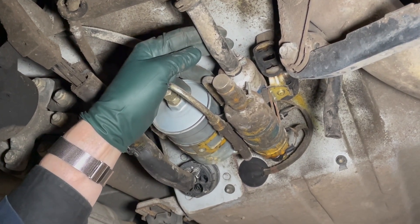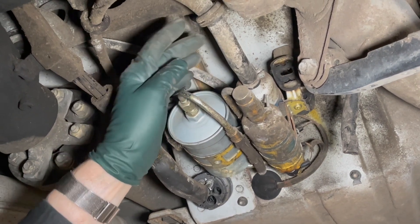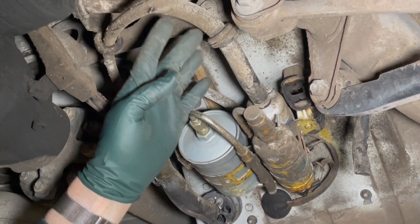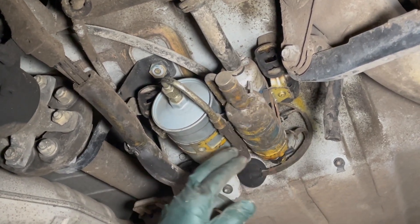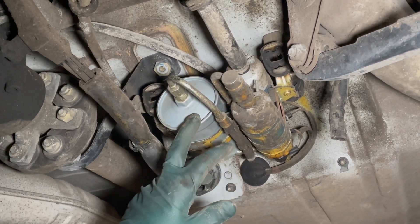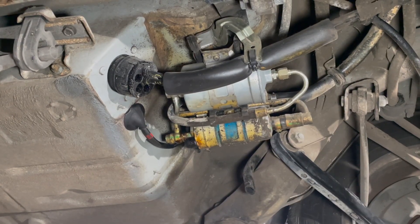We're talking about cars older than 1995 — get these hoses replaced. And if you want reliability, get the fuel pumps and the filter replaced on these LH Jetronic cars.